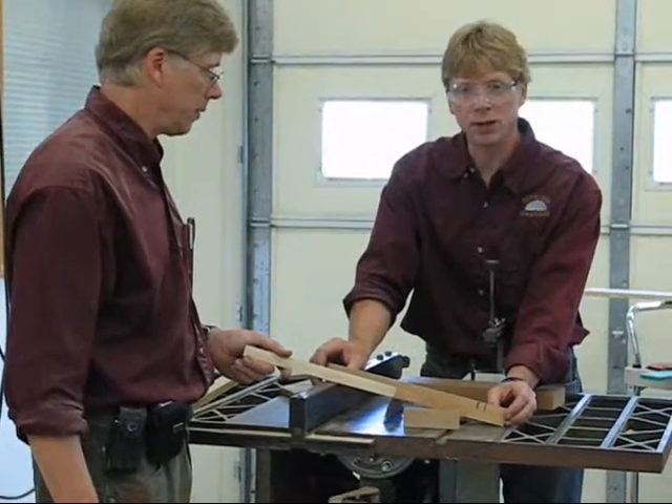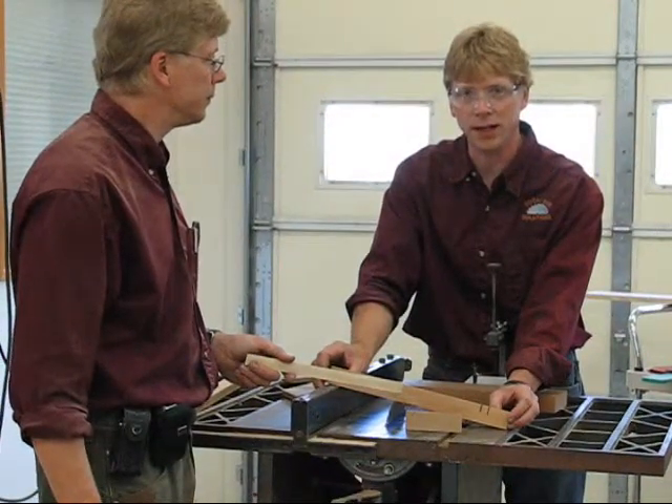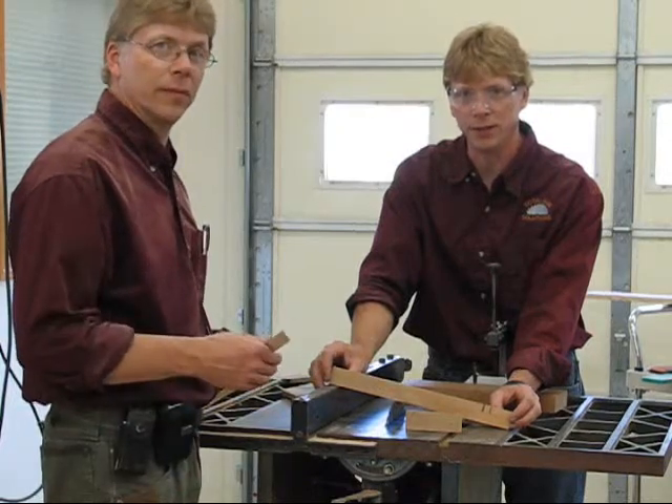As you use our blade, be safe, be careful, and have a lot of fun cutting. We thank you for watching our video. Goodbye.